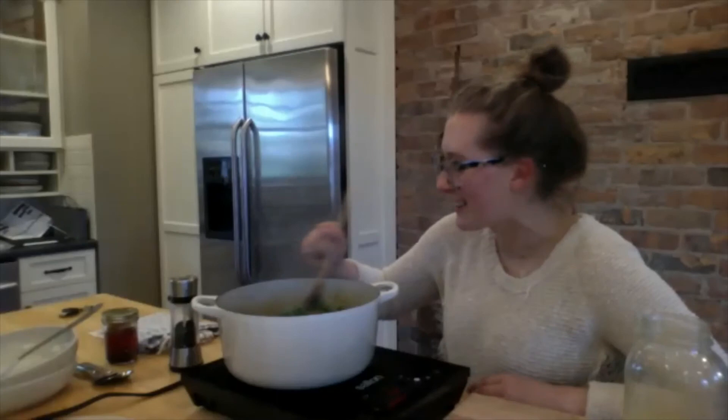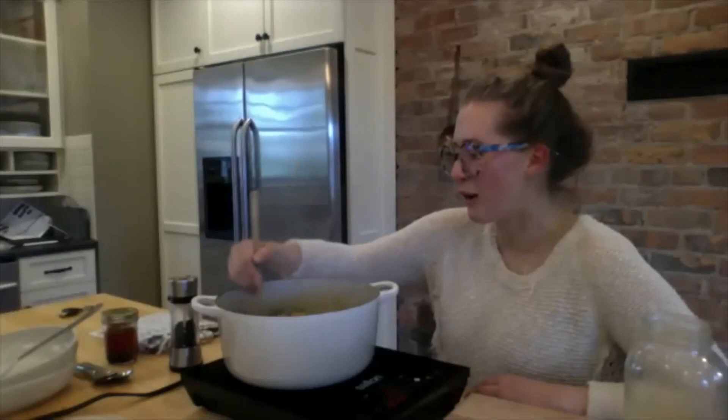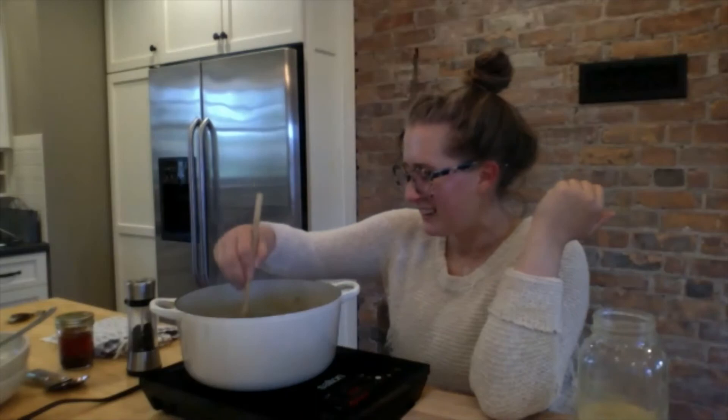I'm excited to eat this for dinner — I haven't had this recipe in a while. It turns out a participant may live very close by. Are you neighbors of Anna Olsen? I think I live on the same street as her. I actually used to work for Anna back when they had their spot at Ravine in Queenston — she's so lovely.